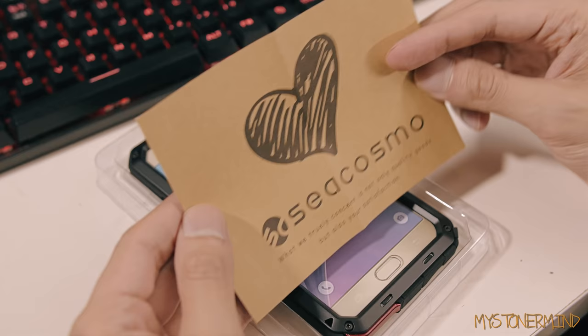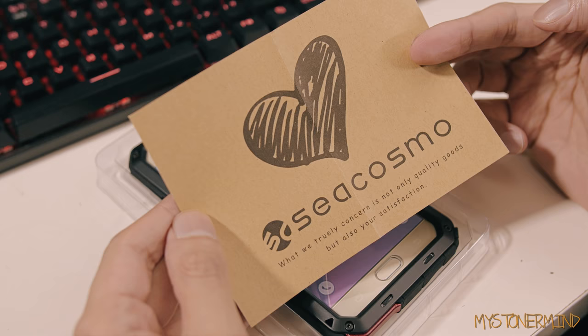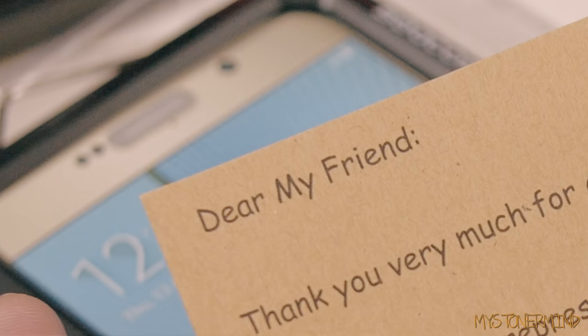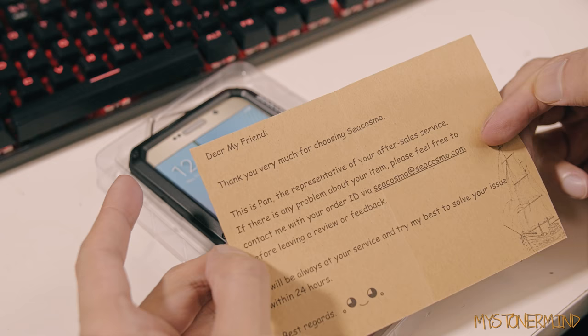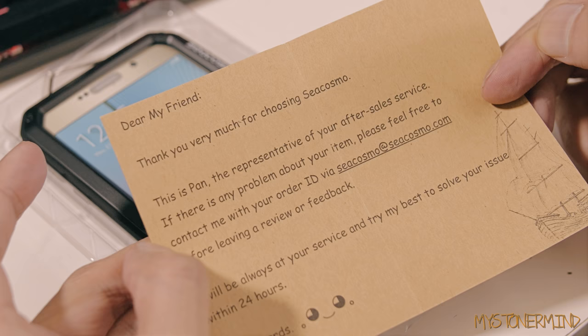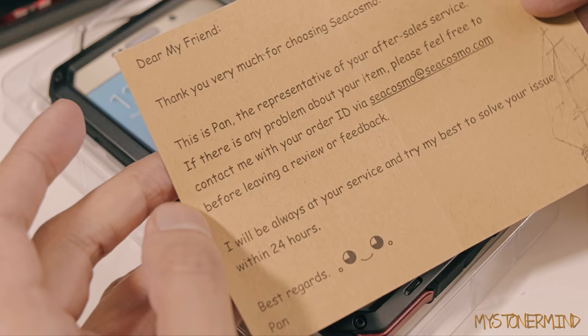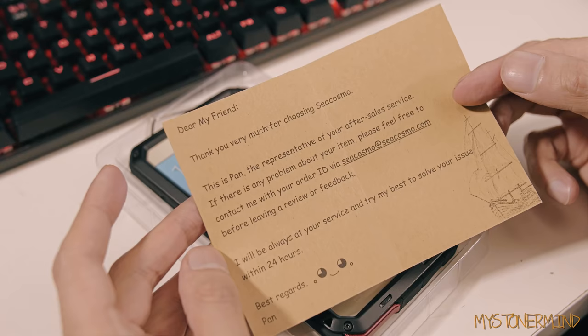Let's see what this says: "What we truly concern is not only quality goods, but also your satisfaction." Dear my friend, thank you very much for choosing C Cosmo. This is Pan — I'm guessing that's short for Pancake — the representative of your after sales service. If there is any problem about your item, please feel free to contact me with your order. I will be always at your service and try my best to solve your issue within 24 hours. Best regards, Pancake.